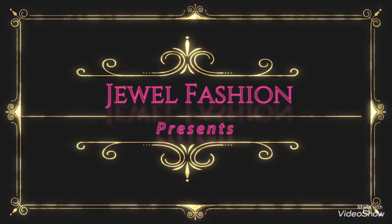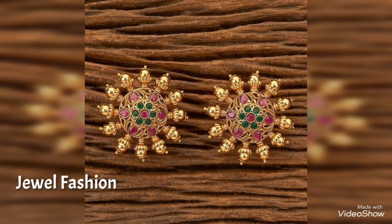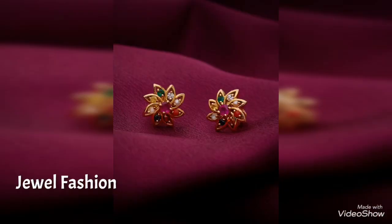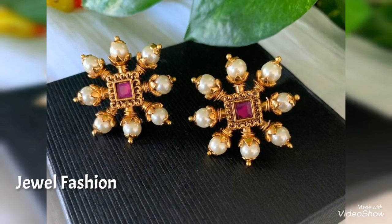Hello dear friends, welcome back to Jival Fashion. In today's video we have brought you all these beautiful traditional ear stud designs. These earrings are beautifully studded with navratan, sea pearl, or even rubies and emeralds in them.